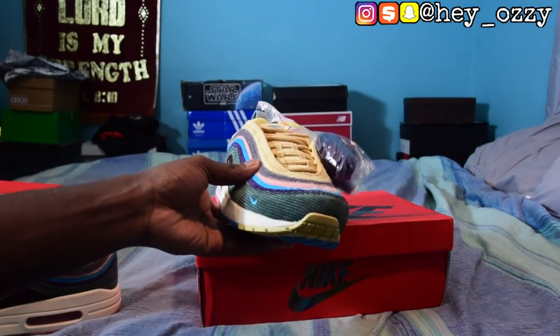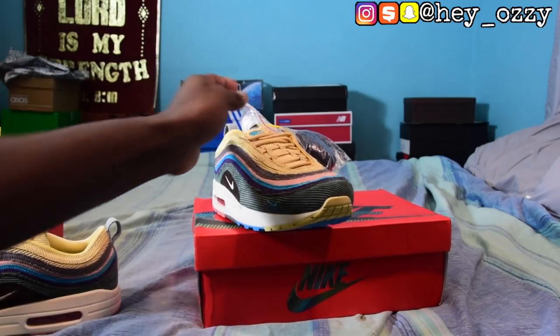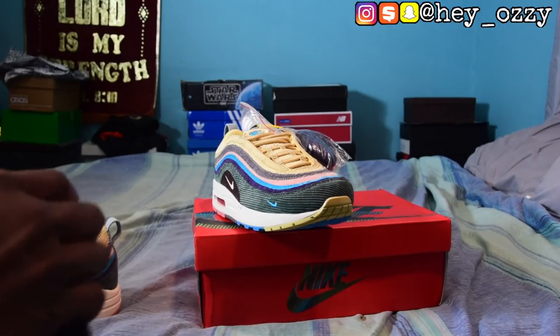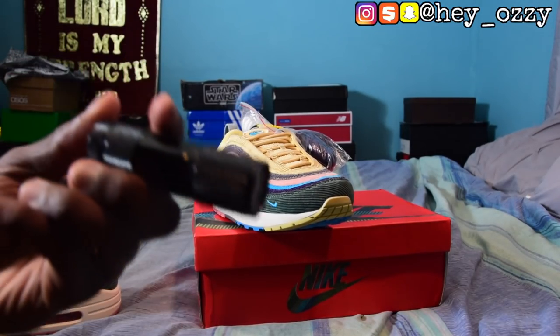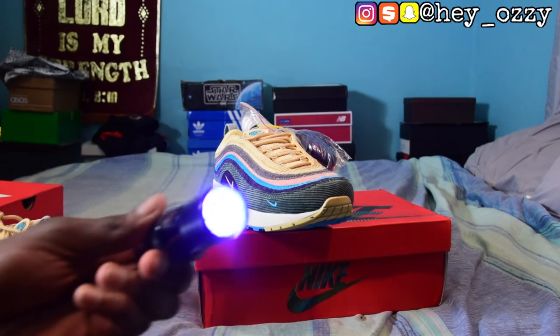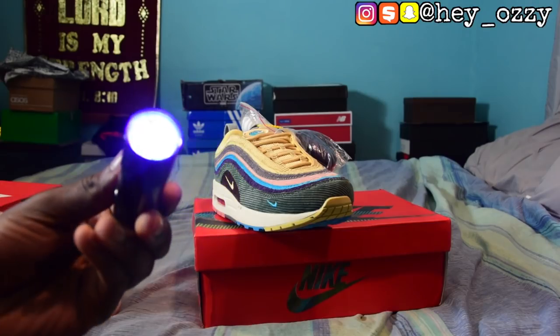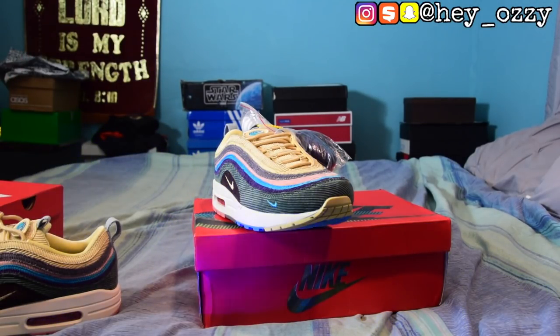The next thing we're going to go over is the lines on the shoe — what you're going to need is a UV light. This is a UV light for those of you who are wondering. You can get one of these for like five bucks on Amazon or eBay. Basically what the UV light does is you can use it to find markings that aren't supposed to be on a shoe or object — dirt, stains, and things that are usually hidden to the human eye.